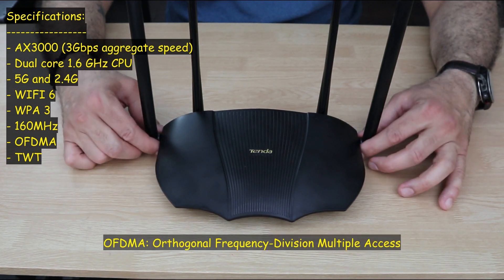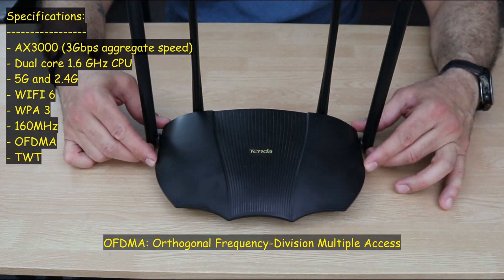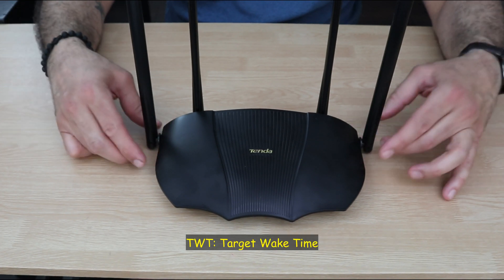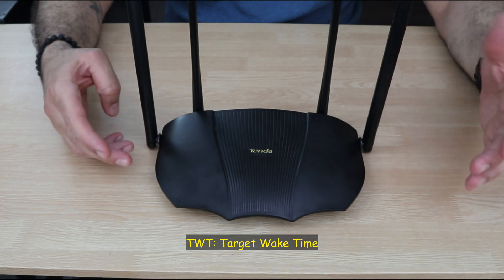It also has OFDMA technology, which allows it to use bandwidth more efficiently between devices. It also has TWT technology, which allows the battery of mobile devices to last longer.